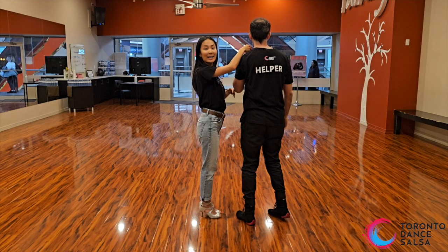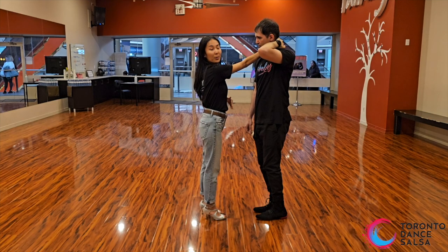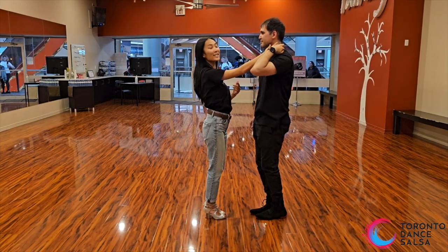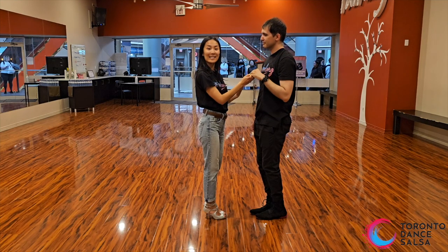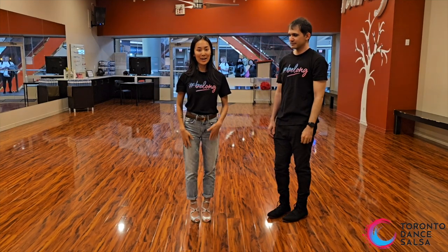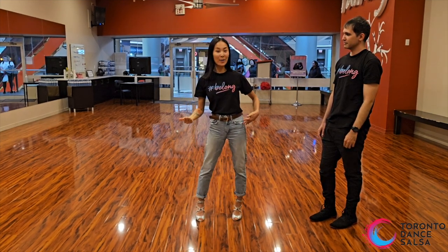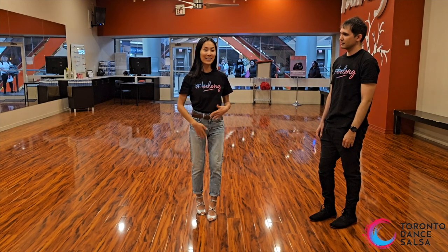Leaders, for the neck roll, my tip for you is you don't want to look down. You actually want to keep looking at her while you do the neck roll — there's no need to bend down. See how he looks at me and then finds me at the end. Leaders, find your follower at the end. Ladies, this is the opportunity for you — instead of doing a side basic, you're going to do a hip roll. Ladies, instead of this 5, 6, 7, take your left foot out and all the way back, draw the letter, bring it to you, and collect on 7. And your basic on 1.